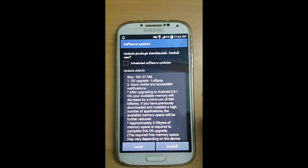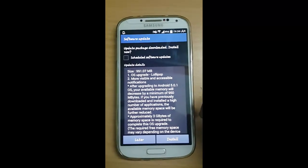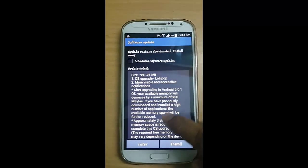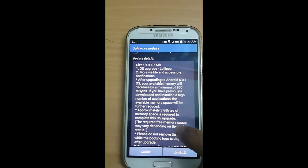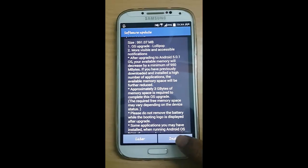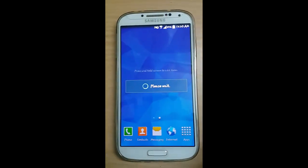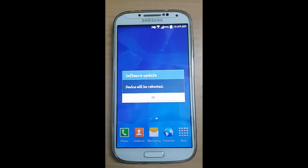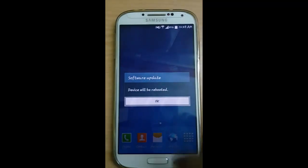We are going to update Samsung Galaxy S4 from KitKat to the new Lollipop 5.0.1. Please wait for the install. The device will be rebooting.